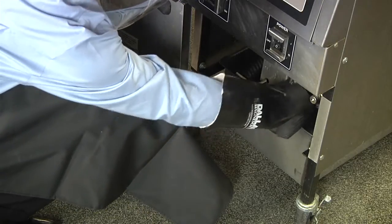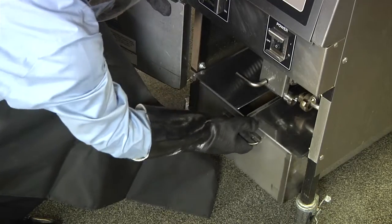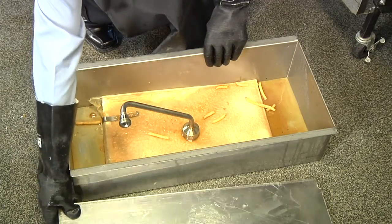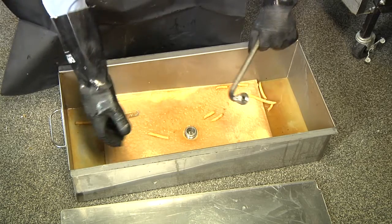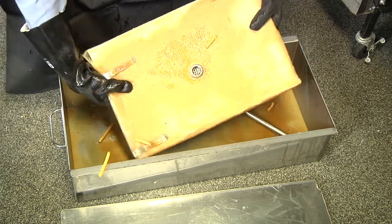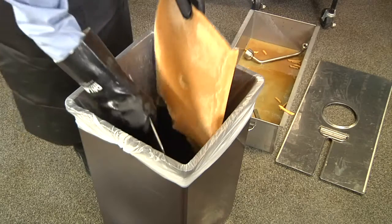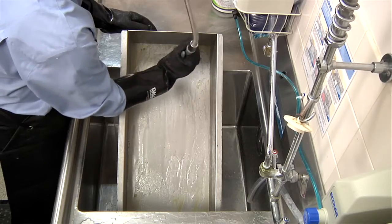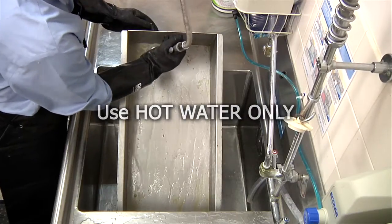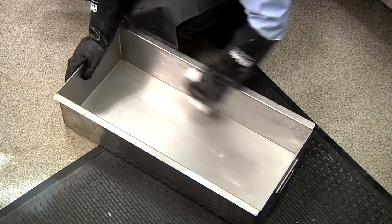For clean-up after filtering is completed, allow the built-in filter pan to cool down. When the filter pan can be handled safely, disconnect the filter union and slide the filter pan from the cabinet. Remove the cover, unthread the filter pan assembly, and lift the filter screen assembly. Remove the filter pad envelope and discard. Wipe out any sediment remaining in the filter pan, then rinse the filter pan and all parts using hot water only. Wipe the filter pan dry with a clean towel and allow all parts to air dry overnight.